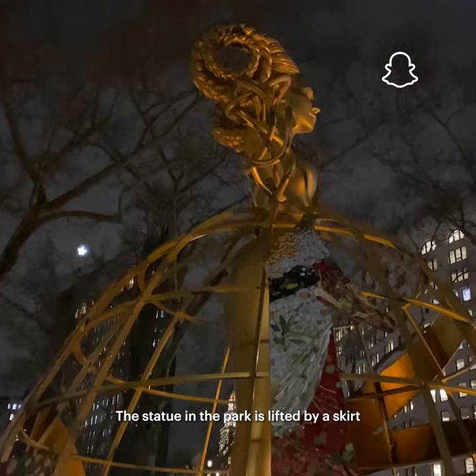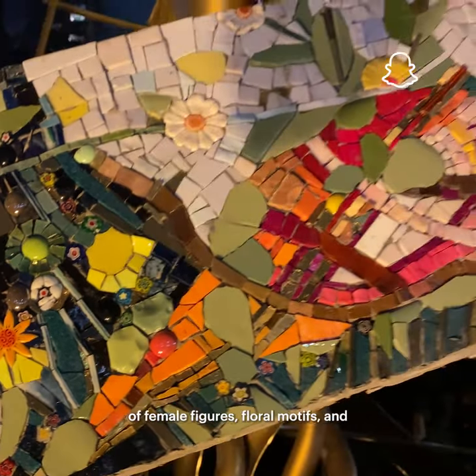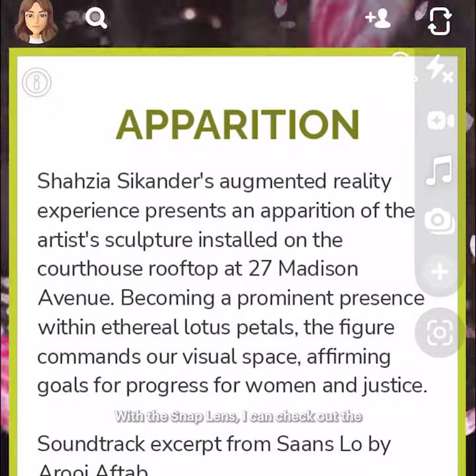The statue in the park is lifted by a skirt that references the stained glass dome of the rooftop, and incorporates elements of female figures, floral motifs, and symbols of justice to examine long-standing practices and the advancement of women.